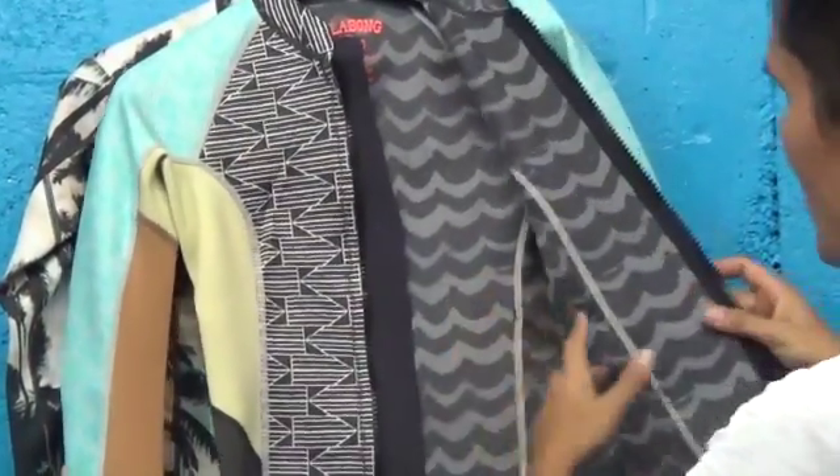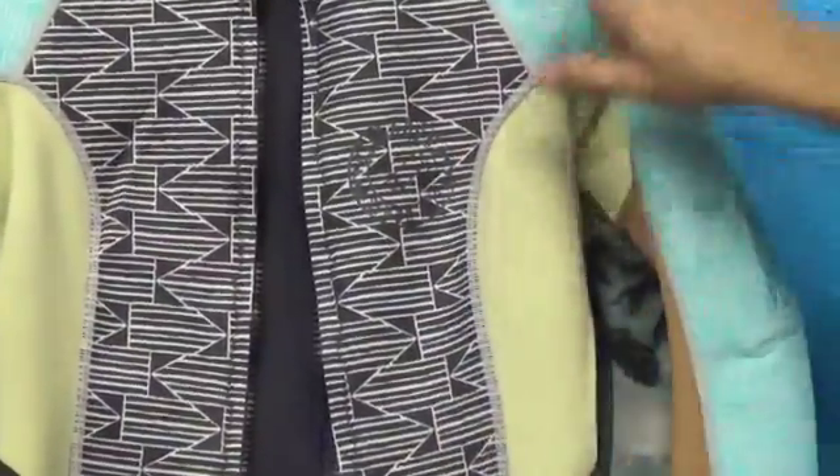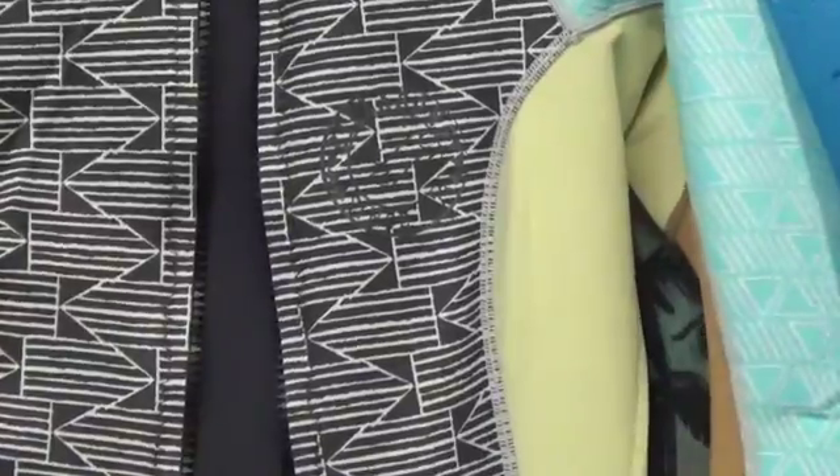We have a flat lock stitch. What I love about Billabong's products is you have a three year warranty on all the stitching and all their products. It's really incredible.